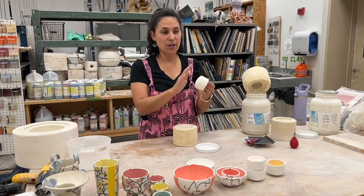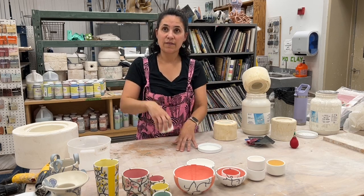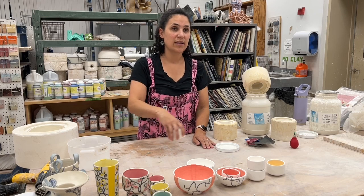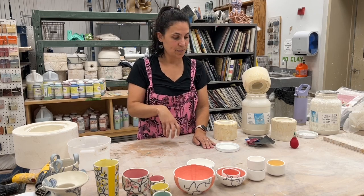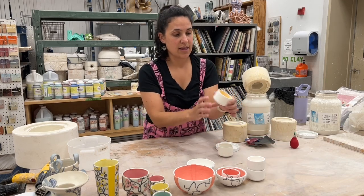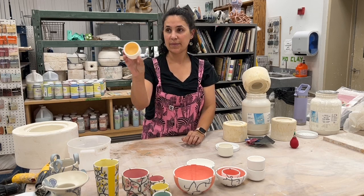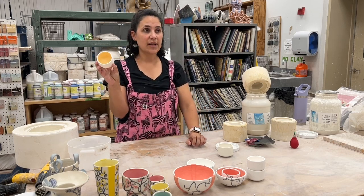I'll sponge off the surface and use a flat piece of plastic on a flat surface with some water to clean up the rim and make it nice and even. Then before it goes in the kiln the first time, once it's been sponged, I do all the inside color work. I use different underglazes.